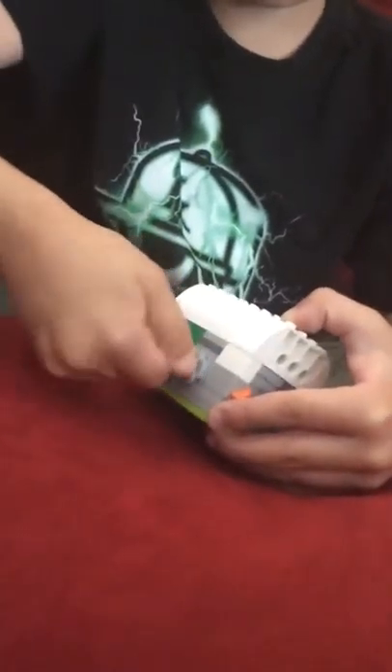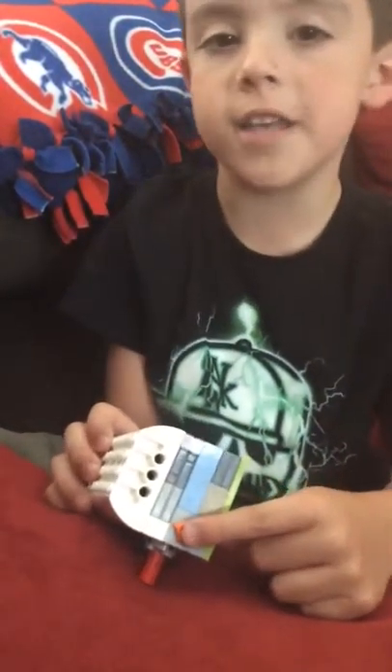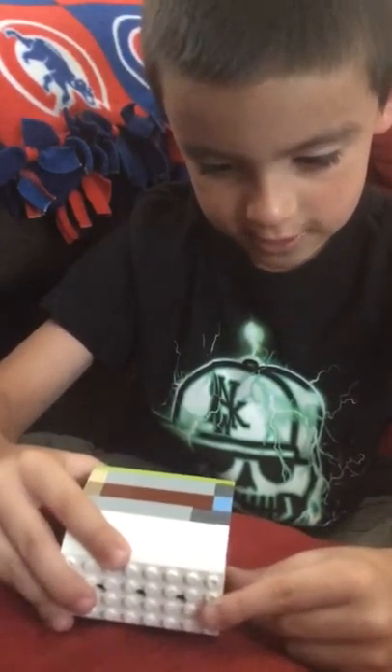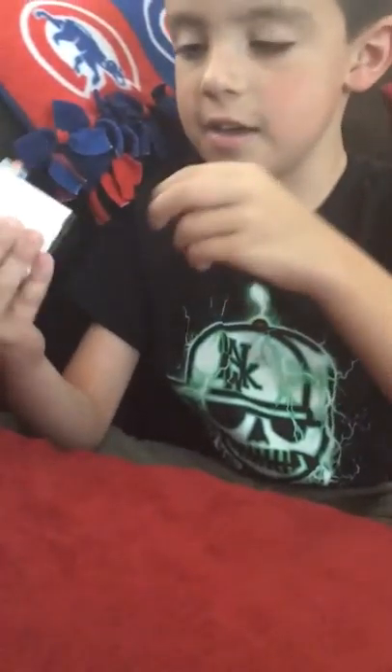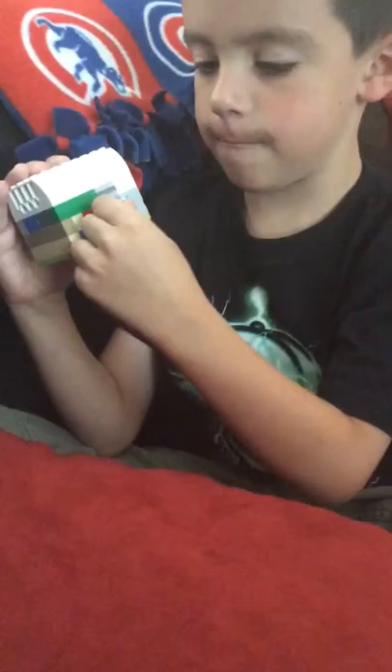It has this button on the side, so what you do is you're gonna line this up, turn this, and then flip it on the side like this. Then you push this orange button and it sweeps off the dust. You just skip past these simple parts.